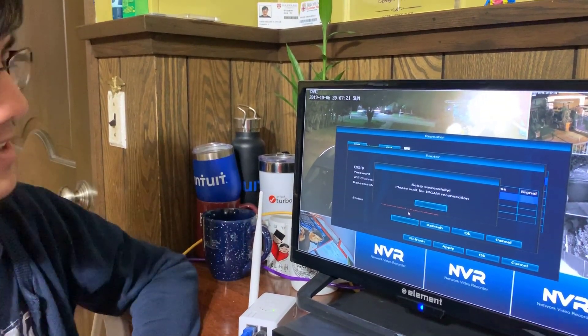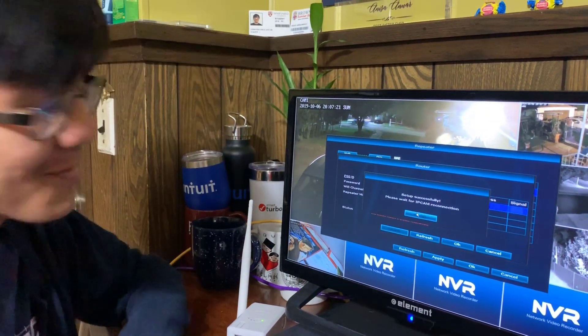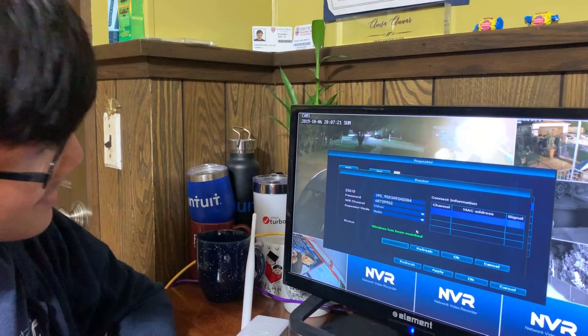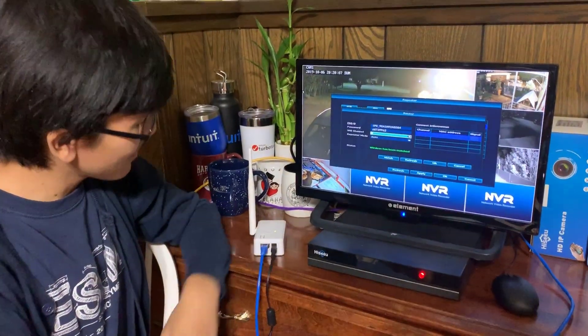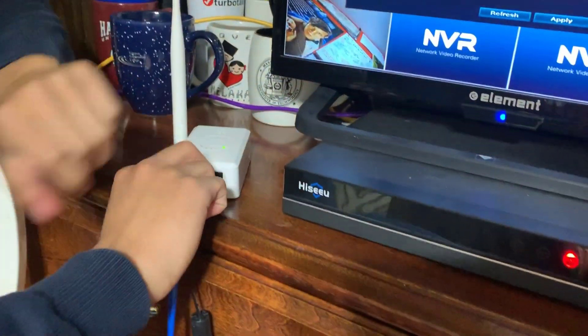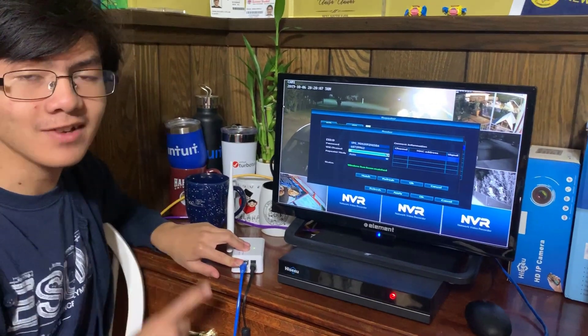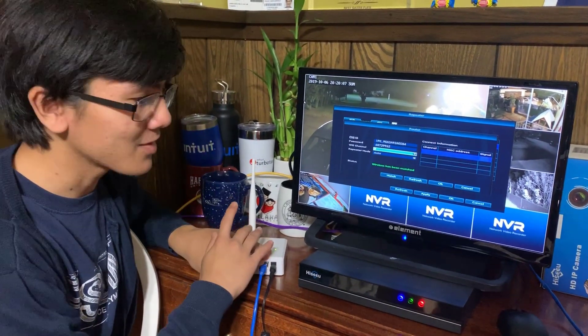Wait a second — that might have been a bit too fast for the other things that this NVR does. Next step is to unplug it and see if the wireless is actually matched. I should mention that before we did this, the first time it actually didn't work, and that was because it wasn't actually matched.